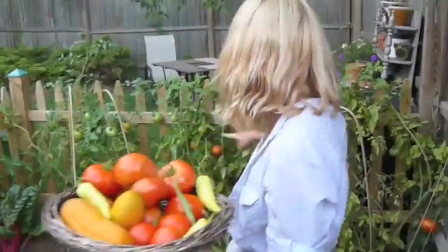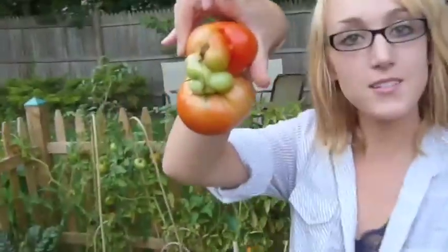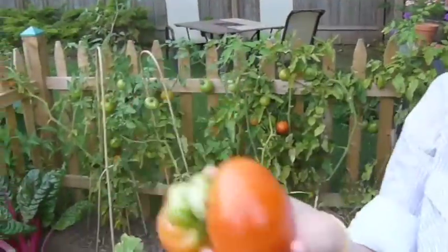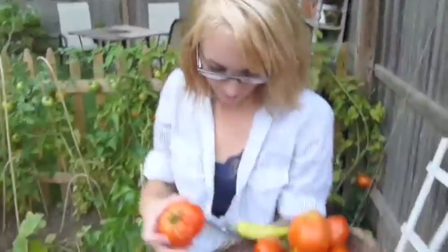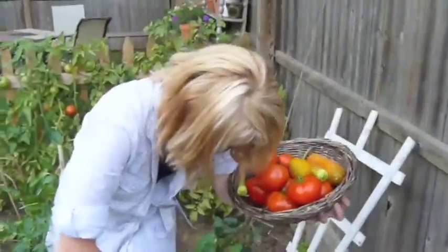Check out — we have heirloom tomatoes over there. There are like three different kinds of tomatoes growing, but over on the fence side are heirloom tomatoes. This is what one of them looks like — they tend to look a little weird, but this one is actually very pretty. And there are spiders crawling all over me.